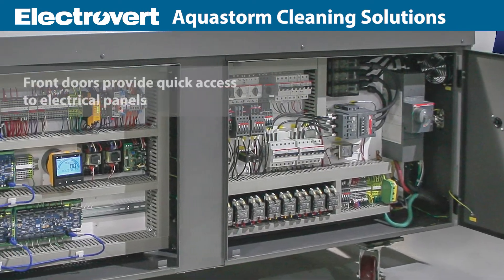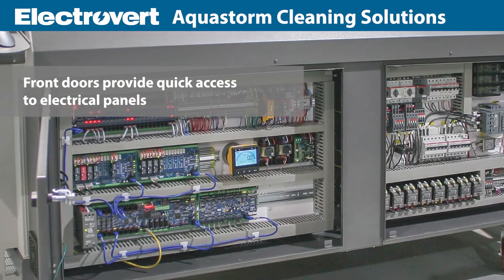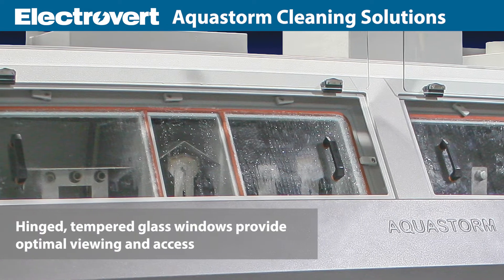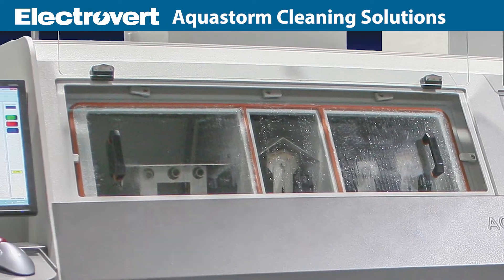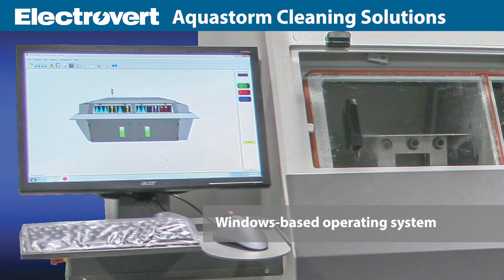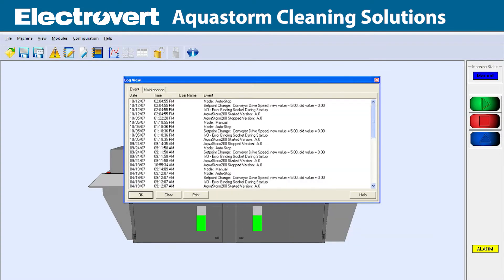Front doors provide quick access to electrical panels, computers, heaters, floats and thermal couples. The hinged tempered glass windows provide optimal viewing and access. The AquaStorm is configured with a Windows-based operating system that provides familiar pull-down menus and has data logging and barcode capability. The system is easily networked for downloading of recipes and remote access to operating data.